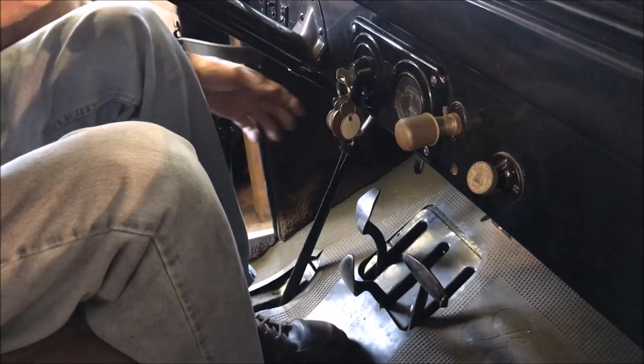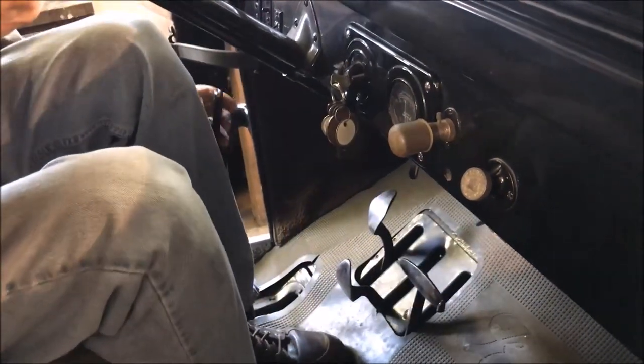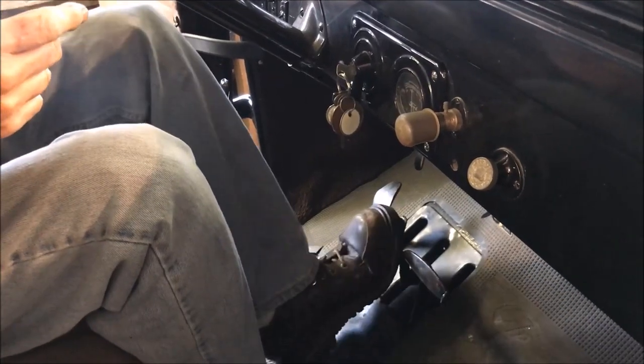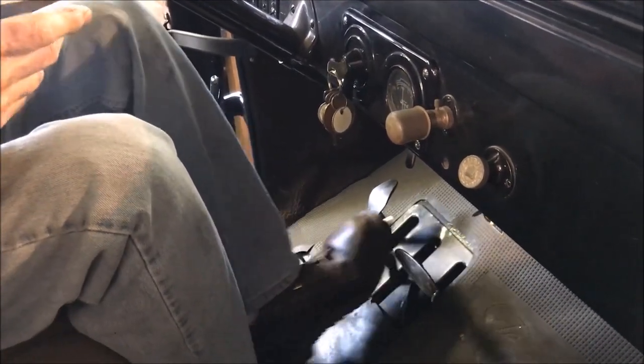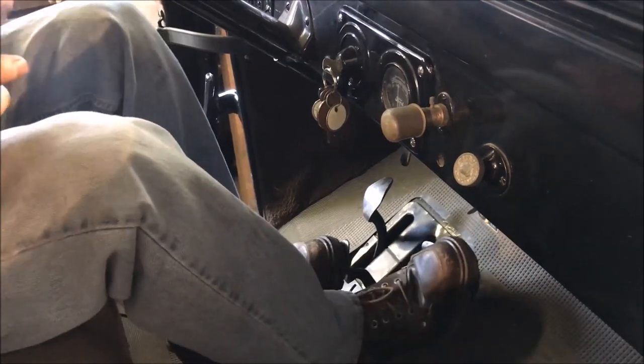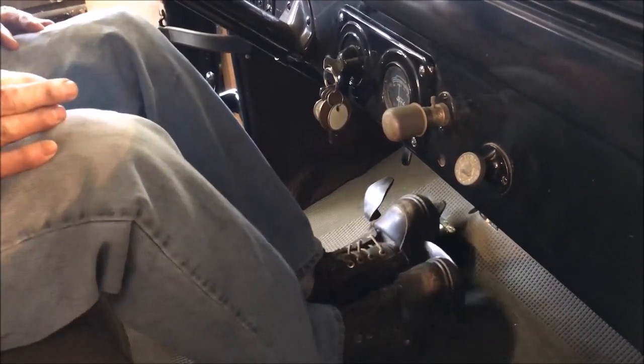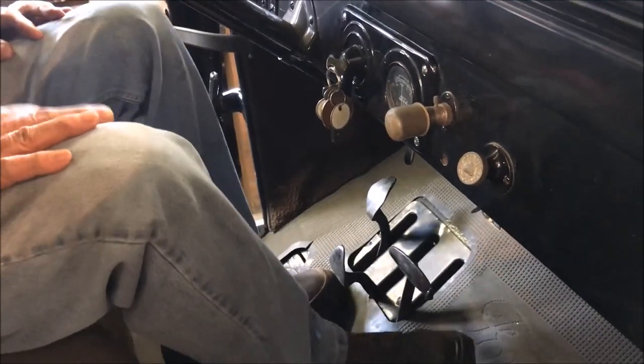If you want to back up, I usually set the parking brake in neutral, and now the center pedal will allow you to back up. And the right pedal is the brake. So you can run those two and get where you've got to go.